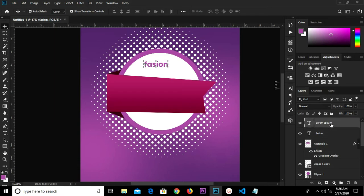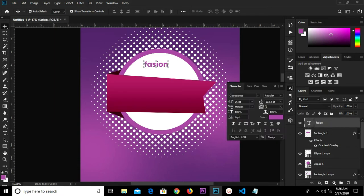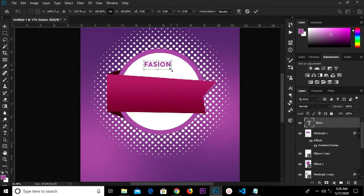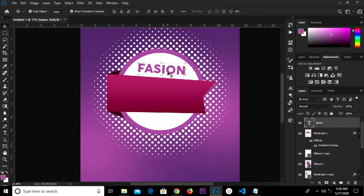Let's select this layer and delete it. So we have 'Fashion' selected. We're going to change it to all uppercase. Ctrl+D, we transform and make it bigger. Click the check mark. We'll take this and click the check mark to confirm.